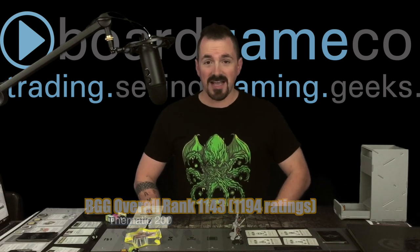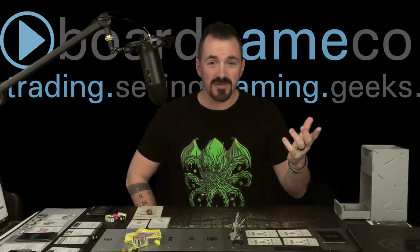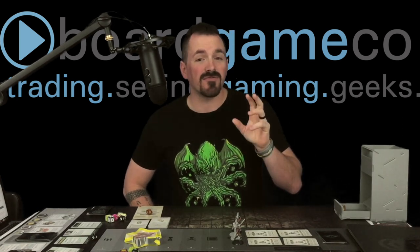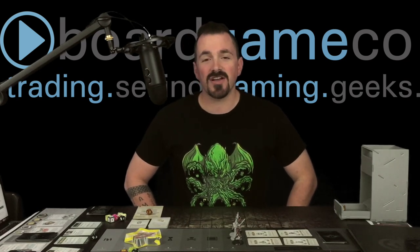I want to mention our sponsor, Board Game Co. This is a fantastic website where you can buy, sell, and trade games. If you trade games there, they can link into your Board Game Geek account to see what games they have that you want and what you have that they want, making trades easy. You can also sell games to them. Neanderthal is on their website right now for $28.98. Be sure to check out Board Game Co.